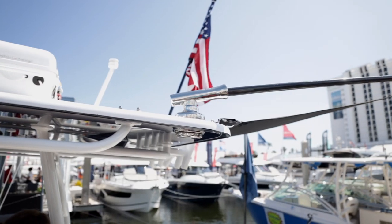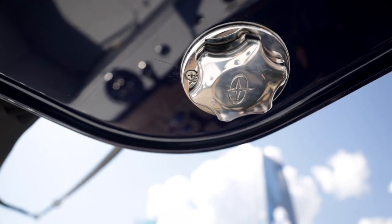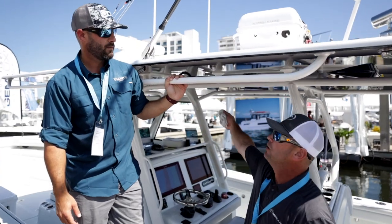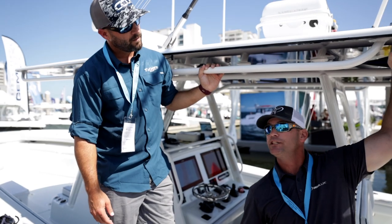This is basically our entry-level base. So say for your 18 to 24-foot bay boat — a lot of those guys might only troll maybe three times a year. So they don't want to invest in a whole set of outriggers. This right here, you turn this and it moves in 22 and a half degree increments.